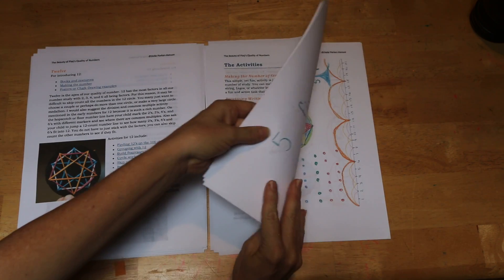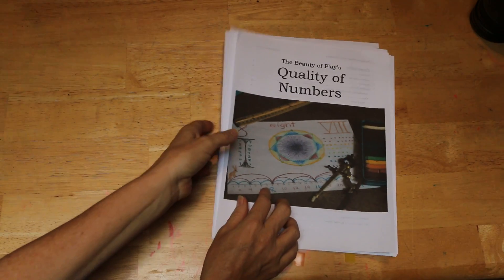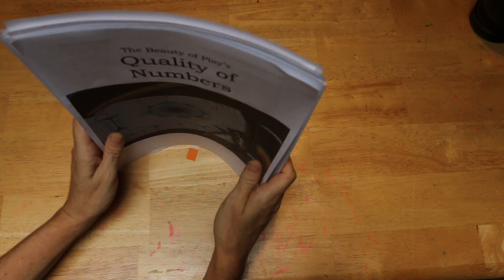And that is basically the bulk of the curriculum, The Quality of Numbers. Thank you.